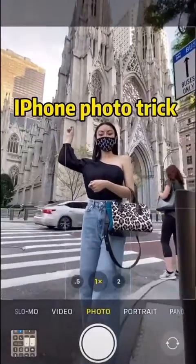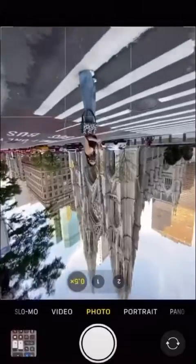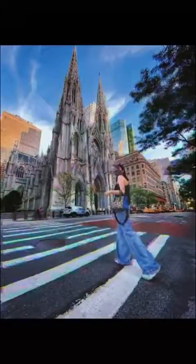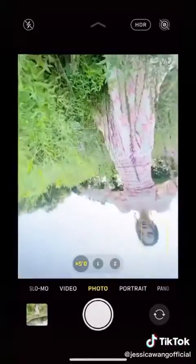Are you still taking photos like a tourist? Next time try this: turn on wide angle, flip your phone upside down, and take a step back. When you shoot in the park, don't just stand there — get in the field, turn on wide angle, and flip your phone upside down.